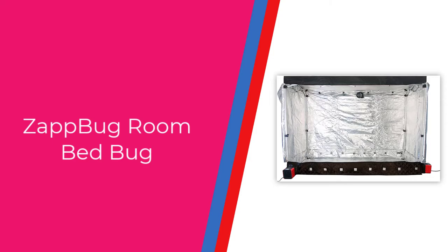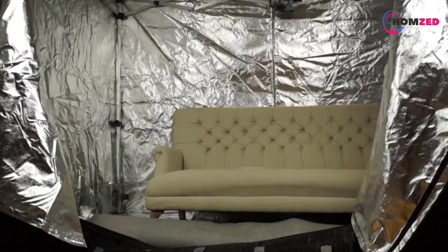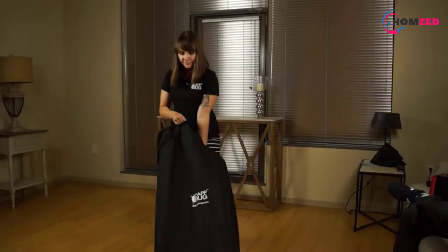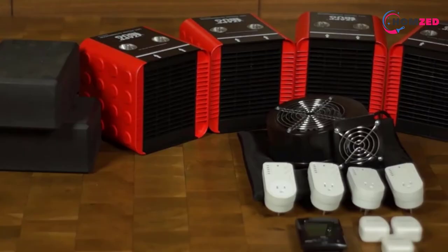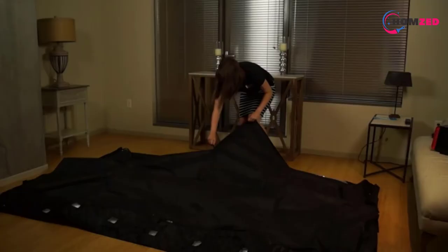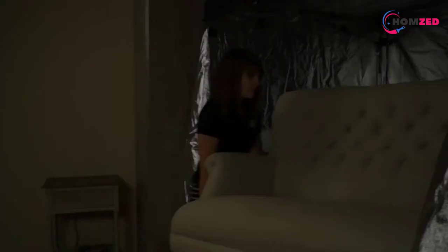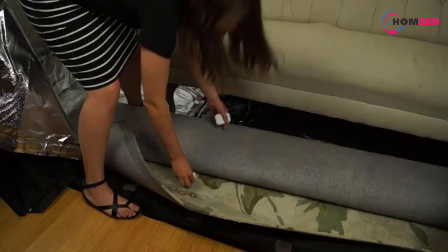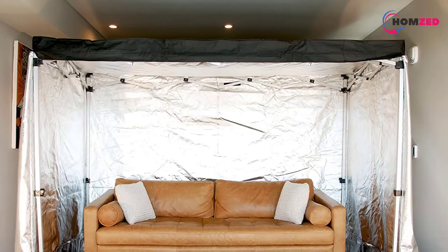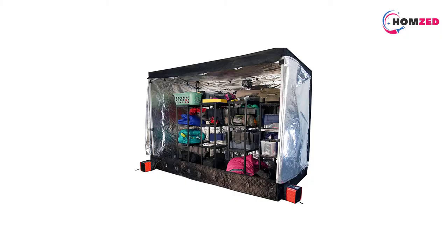Number 3: Zap Bug Room Bed Bug heater. This third option by Zap Bug is similar to the previous two but comes with a larger setup and as many as four heating elements. It requires managing cables to connect four 120-volt heaters to provide the needed temperature for a huge 6.5 feet by 9.25 feet by 5 feet plastic chamber. The four engines are connected to opposite corners, letting air flow evenly and reach every gap. There's also an additional recirculation fan to mount at the ceiling of the box to ensure even hot air circulation.